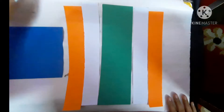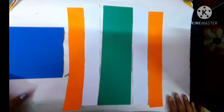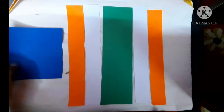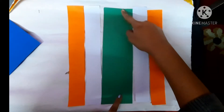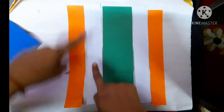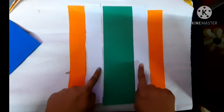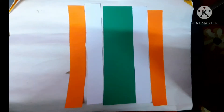Hello students! As we all know, 26th January is our Republic Day. Today we are going to make an interesting origami art for Republic Day. For that, what do we need? We need tricolor sheets of paper: 30cm x 8cm green color, and 30cm x 4cm orange and white color — two sheets each. One green, two orange, two white, and a square sheet of blue colored paper.